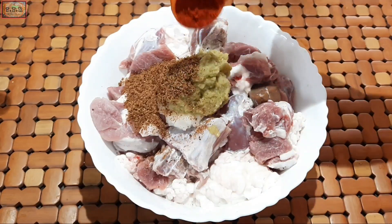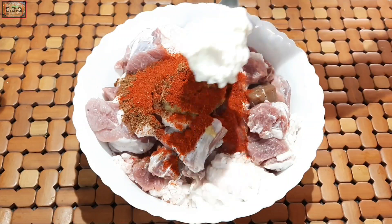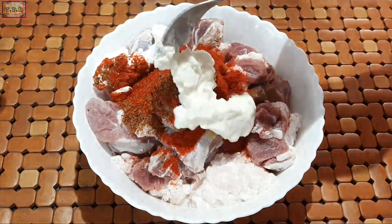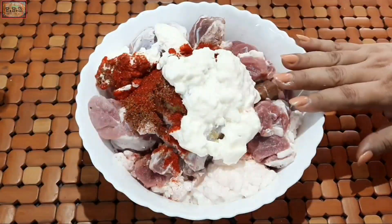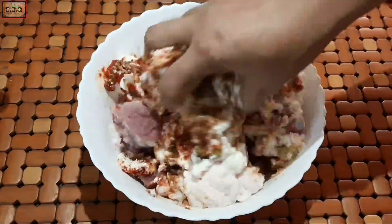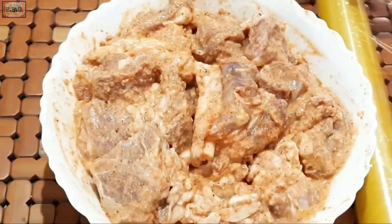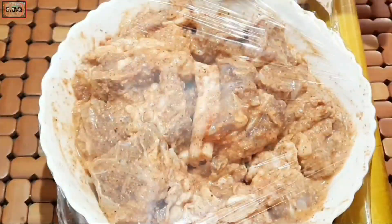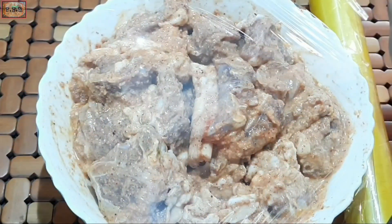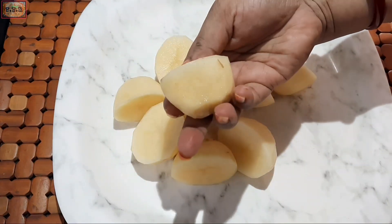I am going to lay the rice and then make it a lot easier. I am going to lay the rice a little bit like this and I will remove the rice a little bit.